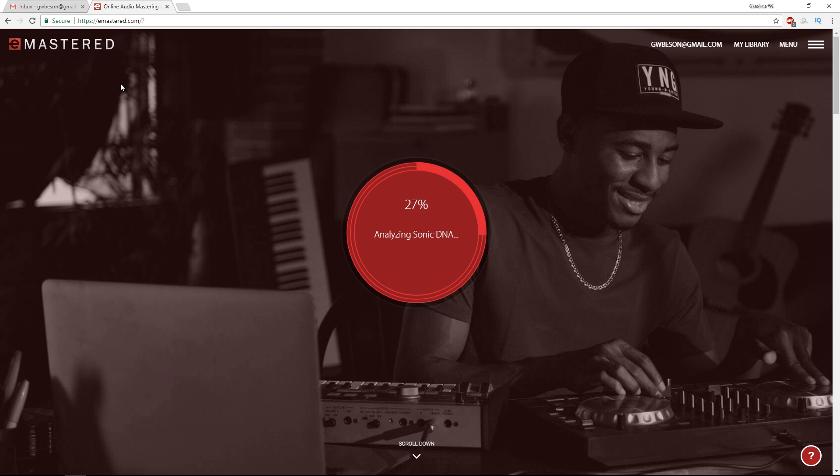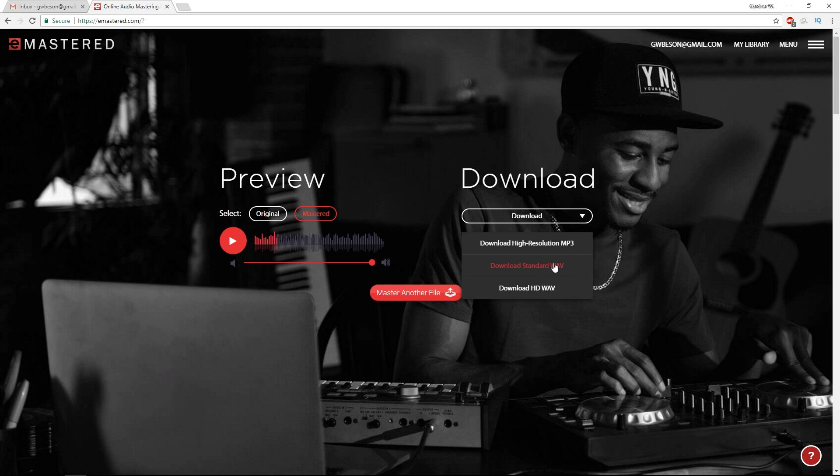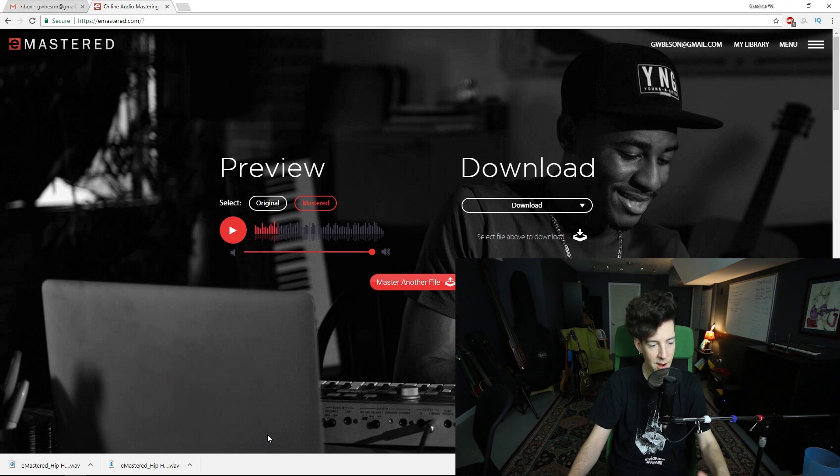Analyzing sonic DNA. Improving compression. Adjusting equalization — sorry, those are real words. So this is the mastered version; that's the original version. I'm gonna go ahead and download this as a wave — HD wave. So we've got our mastered file downloaded from eMastered.